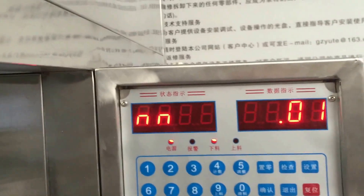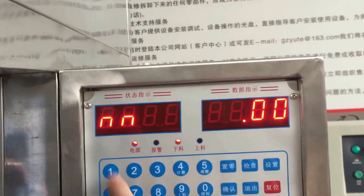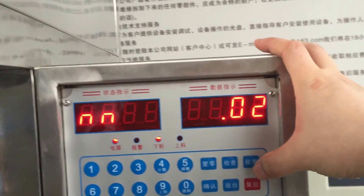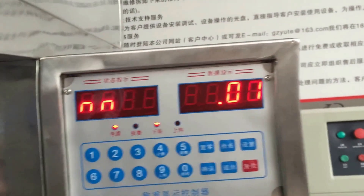Okay, now it's clear for all the control number buttons. Now let's begin to set up the filling volume that you want to fill.